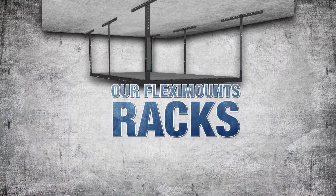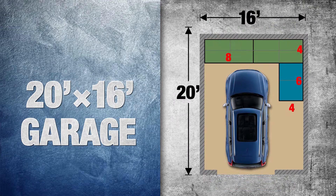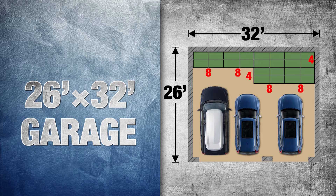Our Flexi Mount racks offer you more installation solutions to perfectly fit your space: 20 by 12 garage, 20 by 16 garage, 20 by 18 garage, 22 by 20 garage, 22 by 24 garage, and 26 by 32 garage.